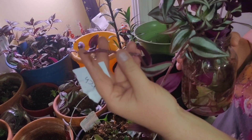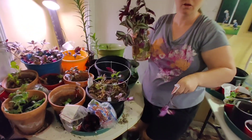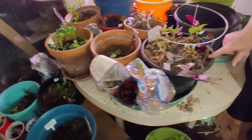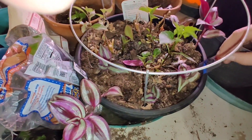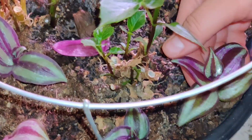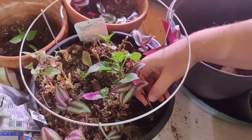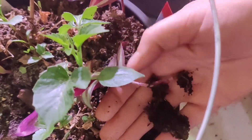Honestly, these plants, you don't even need to root in water. You can just root right in soil — that's what I did right here. See how tiny these little plants are and they're nice and rooted. I did those on February 24th and they're nice and rooted. I might as well just take it out and show you — it's a full plant, nice and rooted. Super easy.